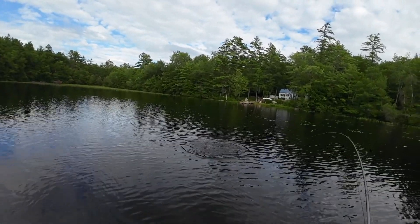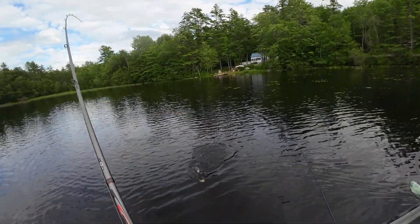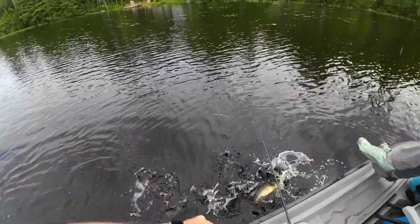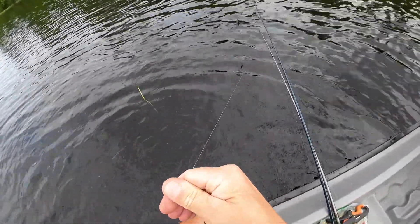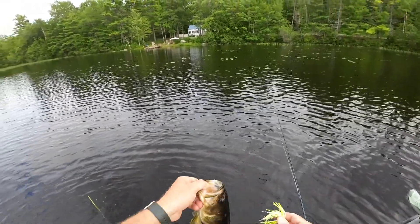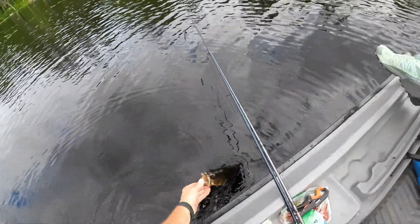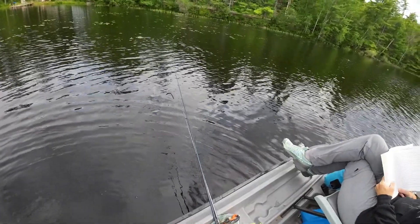There's one — he wanted that spinnerbait real bad. Right at the edge of the boat. Yep, that's a nice one. He's not happy, he doesn't want to come up. There's a nice little fish — I'd say about a pound and a half or so. I'm pretty sure the next meal you go for isn't going to be booby trapped; I think you'll probably be fine.